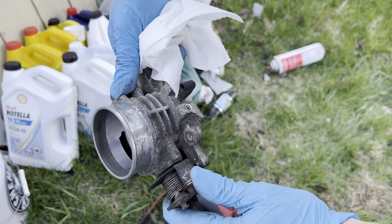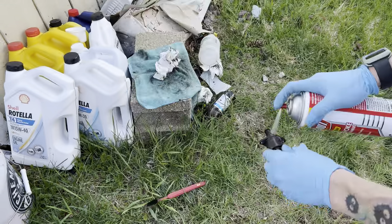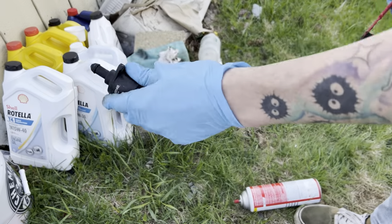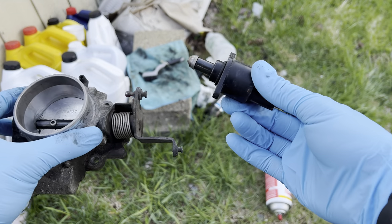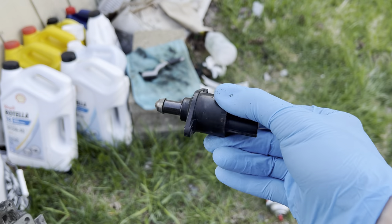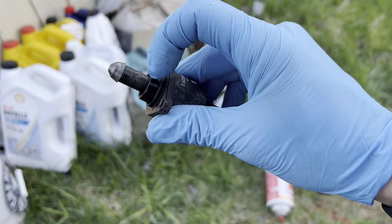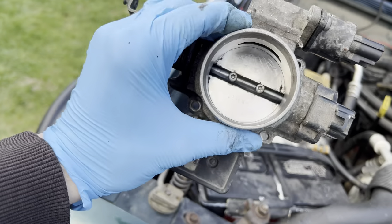Got it shined up — looking a little bit better. I probably should have just bought a new one. I was able to get it pretty clean though. Throttle body's clean, IAC's clean. Now we can throw these back in. You also want to remember this O-ring — sometimes it can get lost if you remove it, so make sure you put it back on. Got all the sensors put back on.